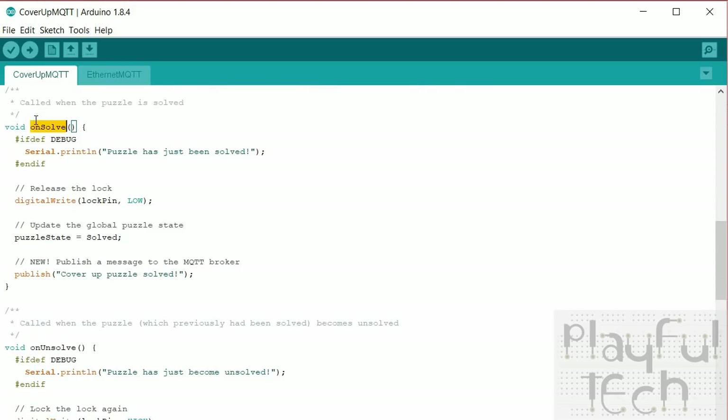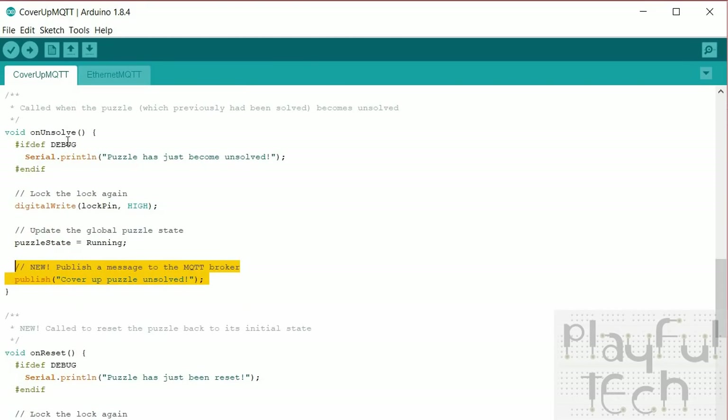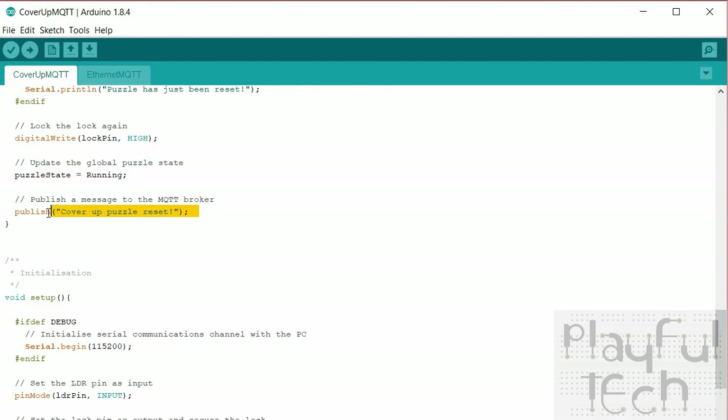In the onSolve callback — the function called when the puzzle is solved — I've added one new line which calls a publish command to send a message to the host saying the puzzle has been solved. I've also got a matching message in the onUnsolved callback and in the reset callback to say it's been reset. These are all simple updates to inform the host of the current state of the puzzle.